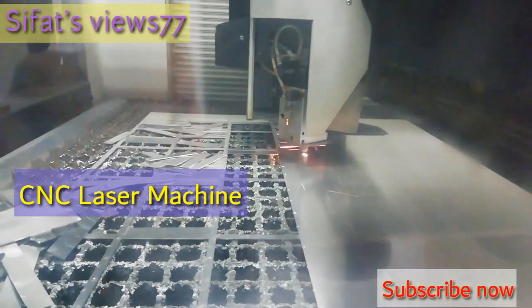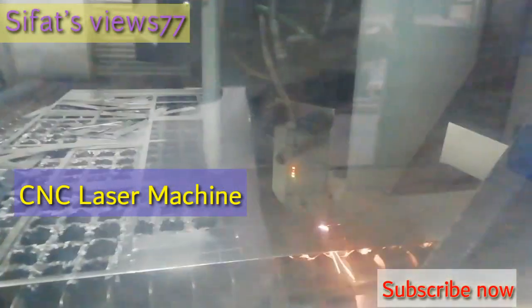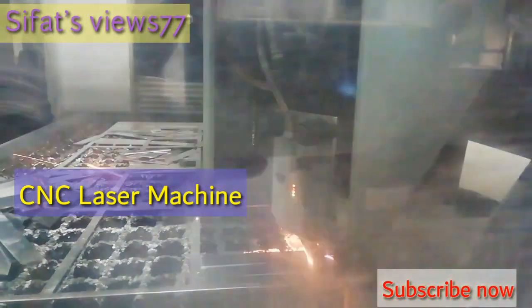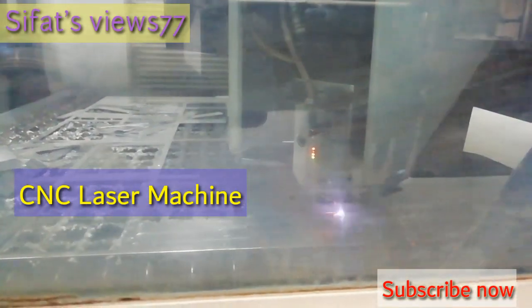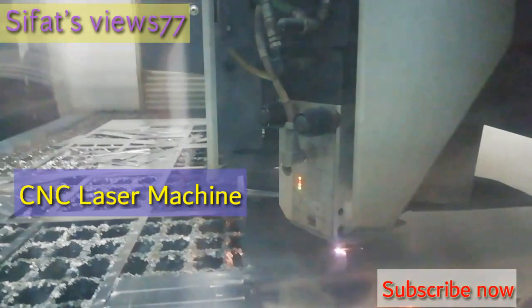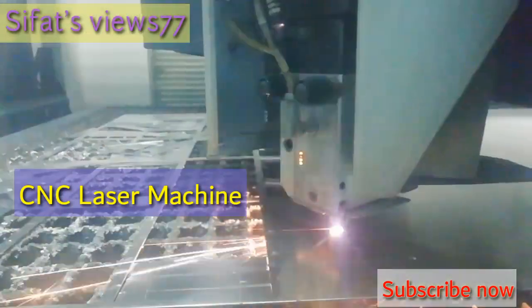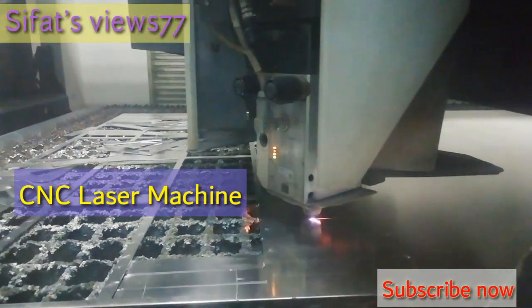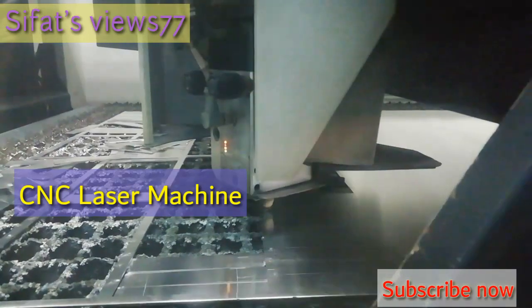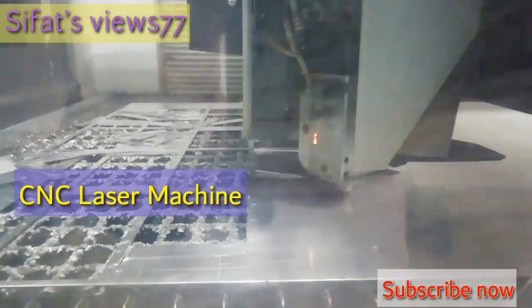You are seeing that we are cutting the aluminum sheet as per our customer drawing. Before cutting, first we have to make a program. Once we make the program and put it into the server, it will cut automatically. One operator should always be present to run this machine.